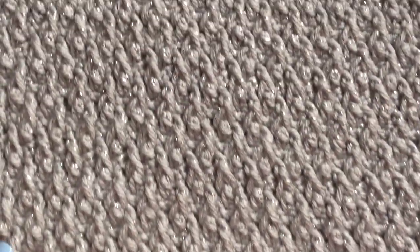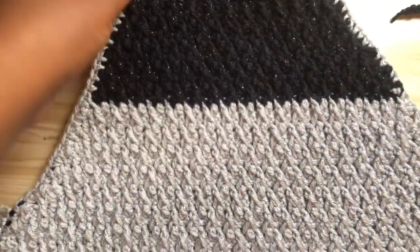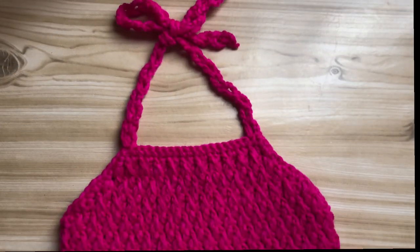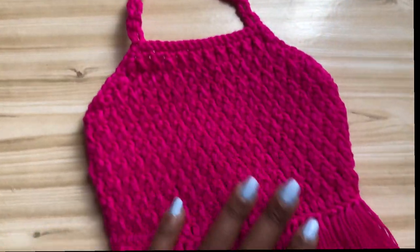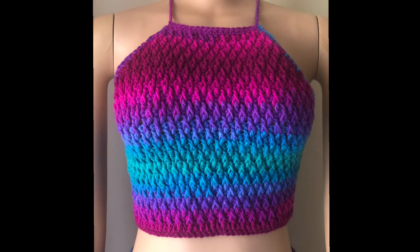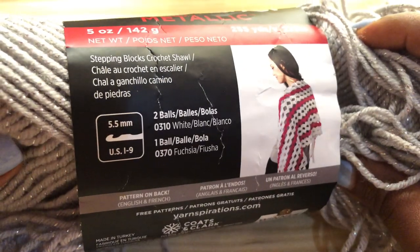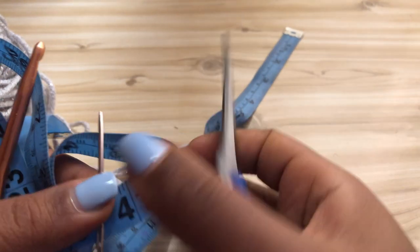Hey guys, welcome back to my YouTube channel. If you're new here, my name is D, please consider subscribing so we can stay connected. Today we're going to be making this inspired alpine stitch halter top. It has fringe - a short fringe - but it's all going to depend on you if you want the fringe or not. For this project I'll be using Red Heart Super Saver metallic yarn with a 5.5 millimeter hook. You're also going to need a tape measure, a tapestry needle, and some scissors.